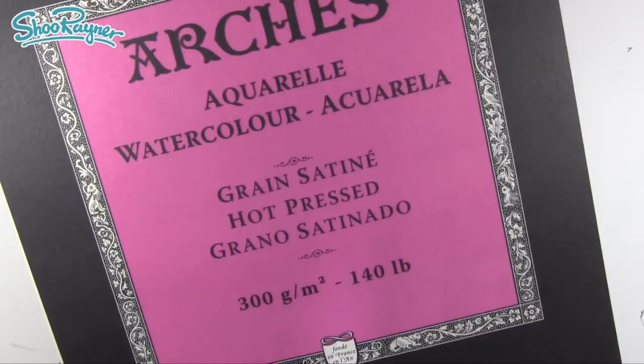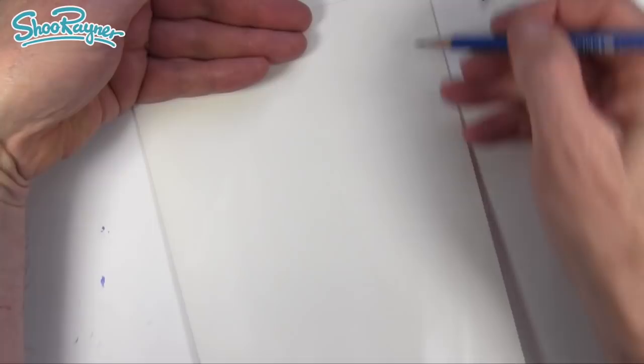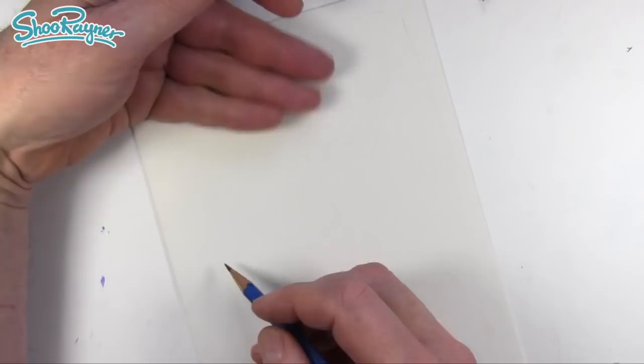I'm using Arches Aquarelle watercolour Grand Satinet Hot Pressed 300 grams, 140 pounds. This is a very smooth surface - I love this paper. I've scored it down the middle and folded it in half to make a card, and I'm planning to take a little bit off the edge and maybe a bit off the top and bottom to square it all up afterwards.